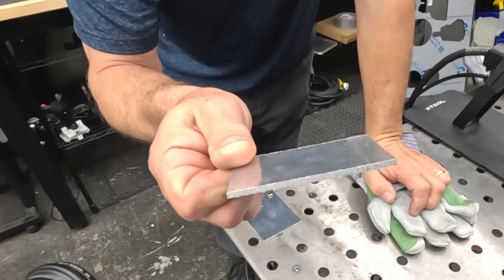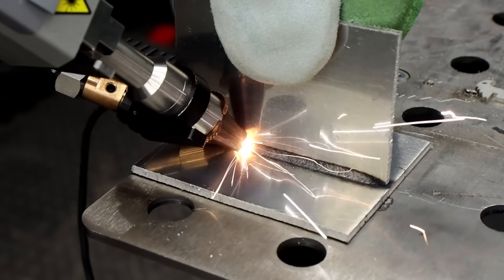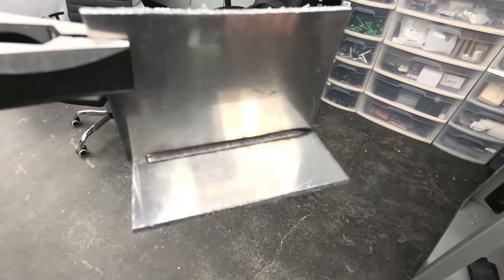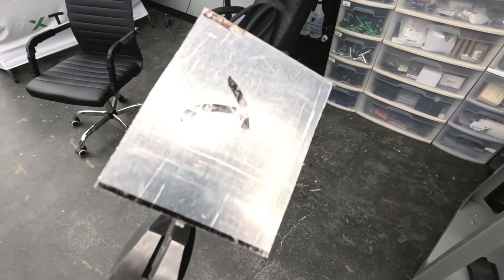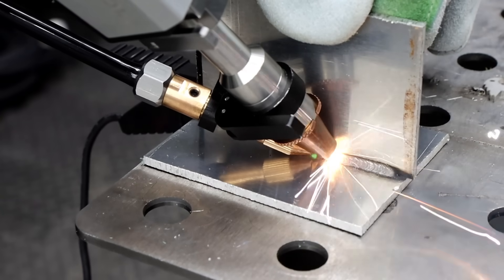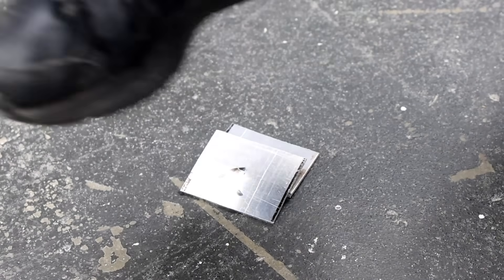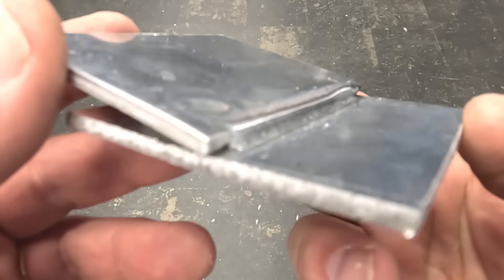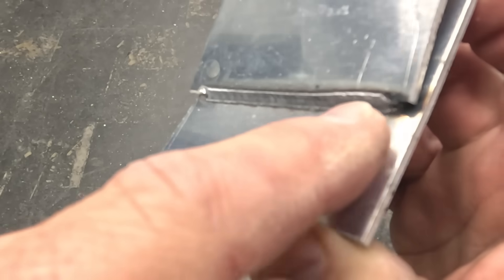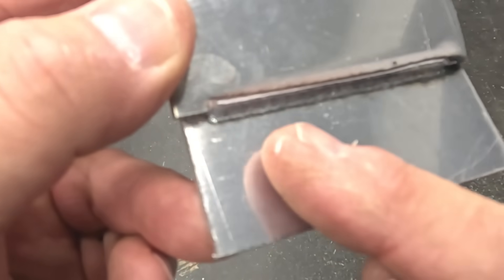Next, I tried some 1/8-inch thick aluminum. Here's what that weld looks like with one pass — it looks really good, and nothing blew through on the bottom. I welded the back side as well and then gave it a stomp test. After stomping on it, you can see it's the metal that's bending and not the weld. Everything held, and I really like how well this weld turned out.